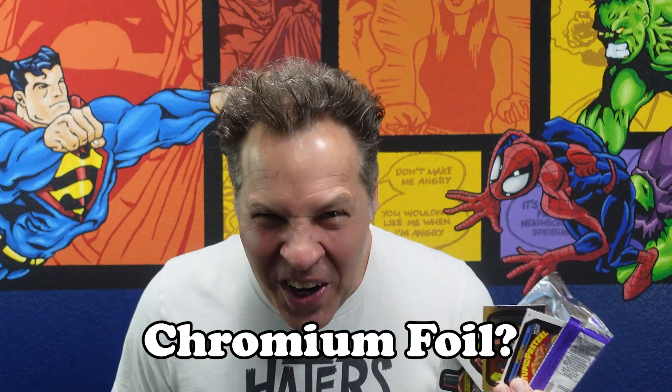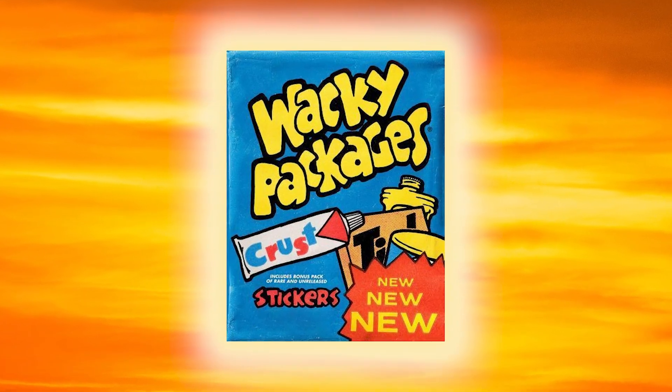You've probably seen these before. They're sticker packs — at least, this is what passes for sticker packs nowadays. Stickers wrapped in slick, shiny chromium foil? Not on my watch. Foil is for conspiracy theorists and leftover turkey sandwiches. Here in the Art Lab, we like our stickers the old-fashioned way, wrapped in glorious screen-printed wax paper.